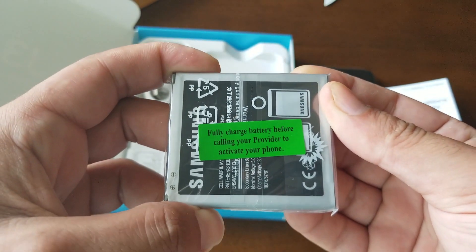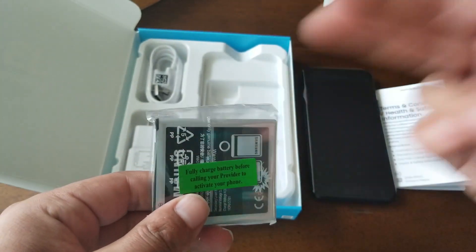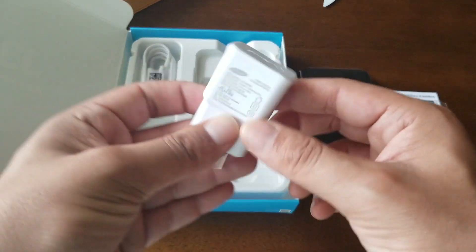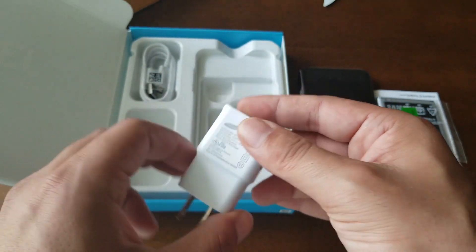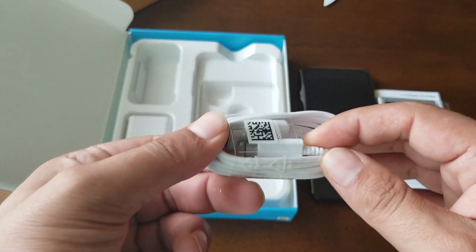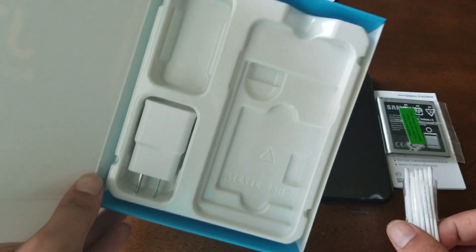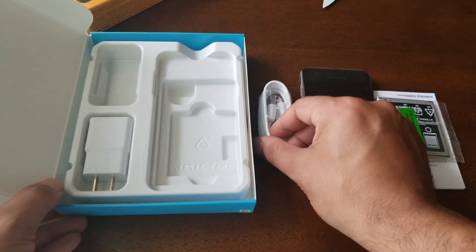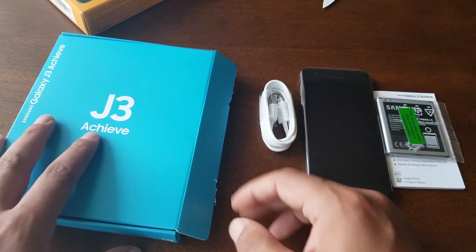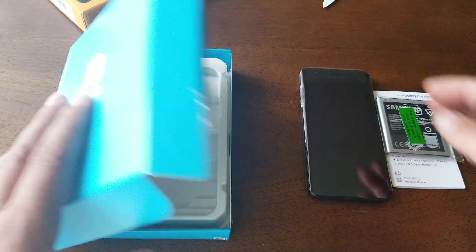We have the 2600 mAh battery — make sure to charge your battery before calling your provider to activate the phone. Here's the charger, and we have a micro USB charger — no USB-C unfortunately. That's everything you get in the box: there are no headphones. What comes with the phone is only the charger, the cable, and the battery.